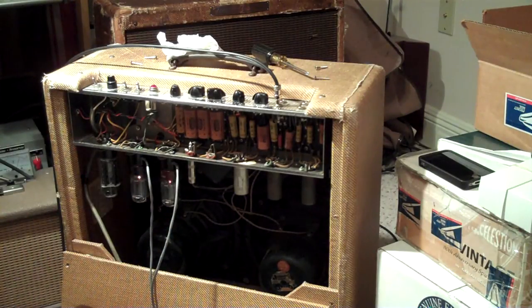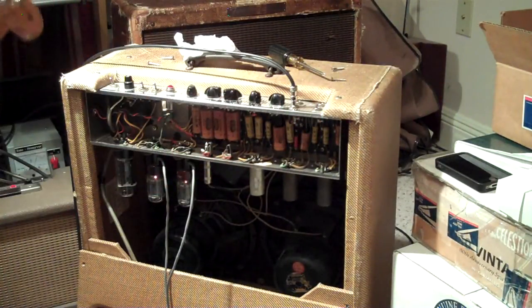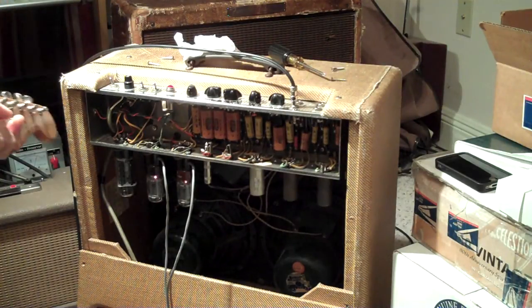The cool thing about these dual bias probes is that while you've got it turned on, you can actually play the amp. And you can hear — that sounds pretty good to me.